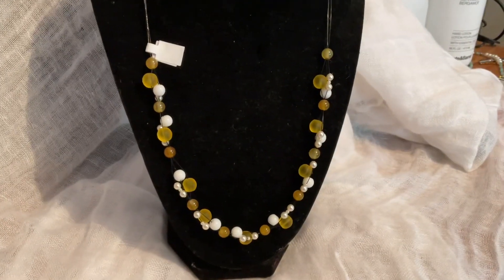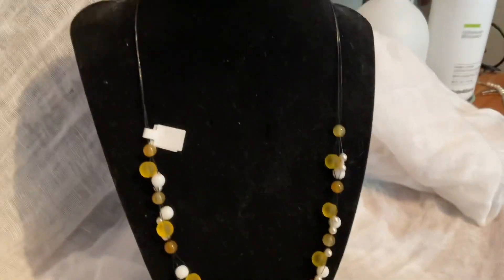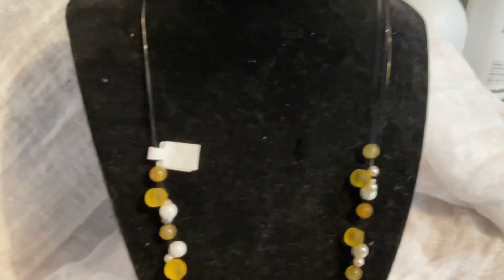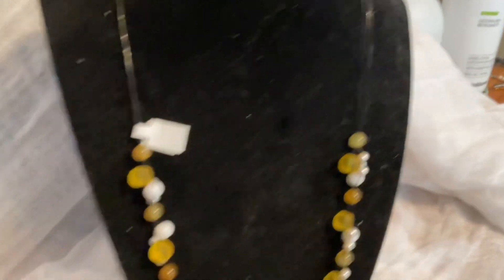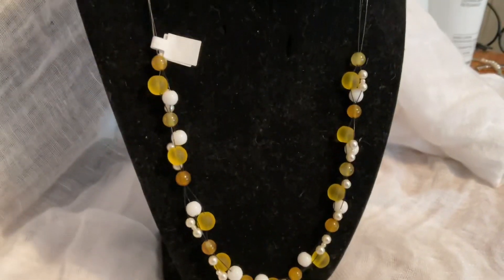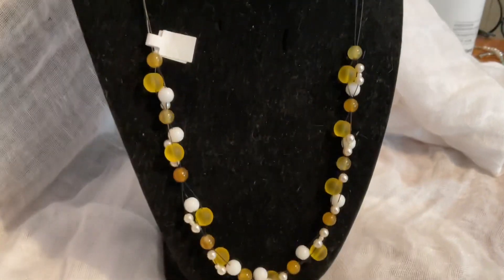Next up we have a necklace. This is yellow and white, and I would say more along the lines of casual. This one is also on a black wiring — it's like three threads and the beads are threaded in increments of three yellows and whites with maybe a hint of light brown. Very summery. This necklace runs for $20, no chain extender.